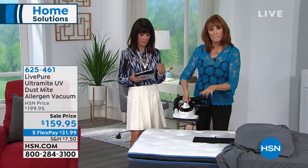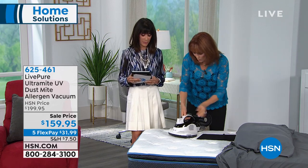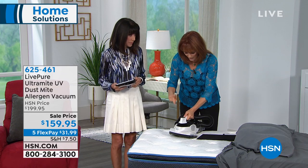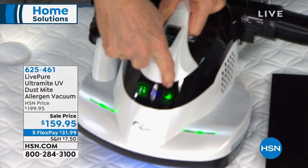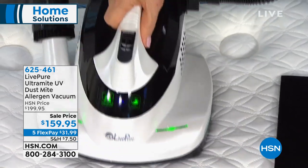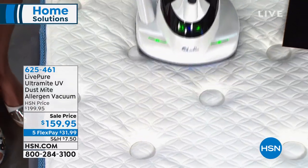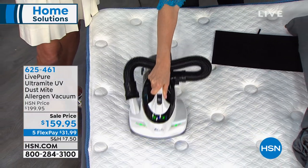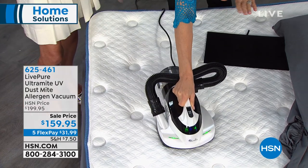This is meant for mattress and upholstery. I'm going to vacuum this bed to show you how it works, because it has many features. It also has three settings. I'm going to go to the first setting — vacuum, light, hose, all there. So I'm passing this over the mattress, and as I'm doing that, I'm collecting dust and dust mites.